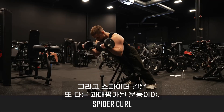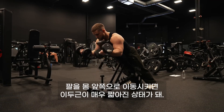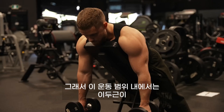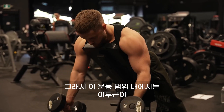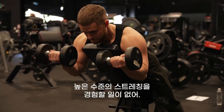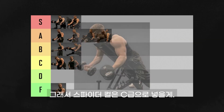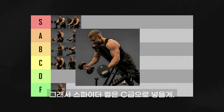The spider curl is the other overrated exercise. By shifting your arms forward in front of your body, you're putting your biceps in a very shortened position, so at no point in this range of motion will your biceps experience a high degree of stretch. The dumbbells can also annoyingly hit the bench and throw off your groove, so spider curls are going in C tier.